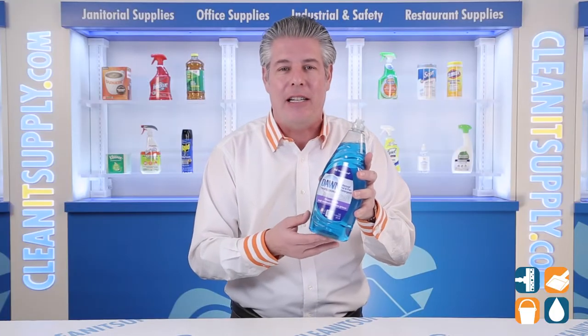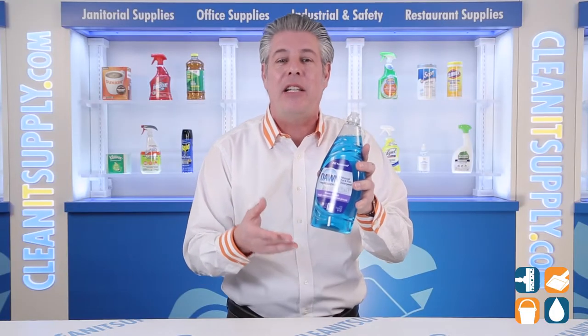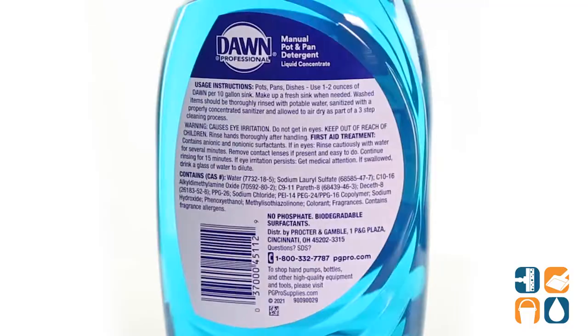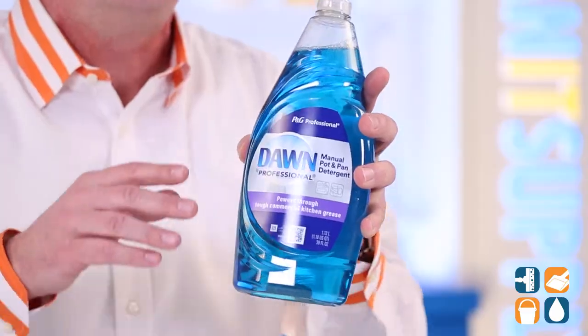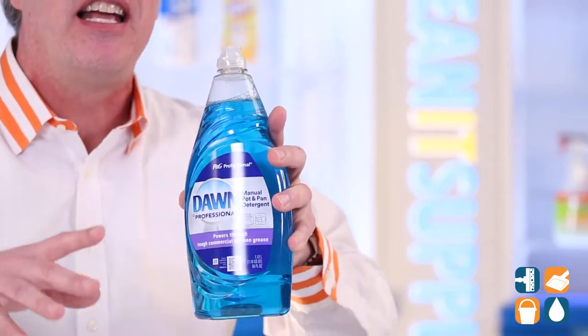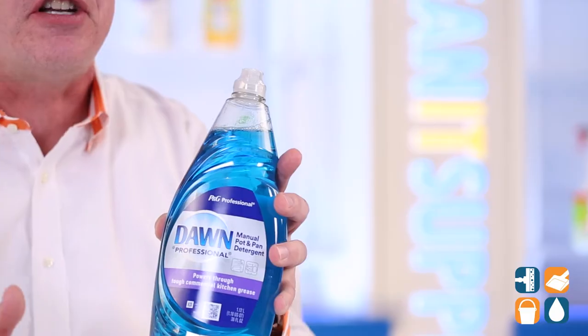Dawn's long-lasting suds provides greater cleaning capacity with less sink changeovers. You can also use Dawn's concentrate formula to make an all-purpose cleaning solution. The grease-fighting power is perfect for restaurants, catering businesses, or your home kitchen.